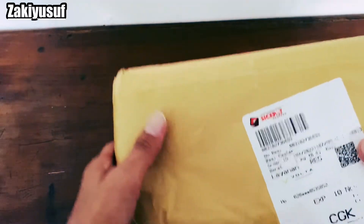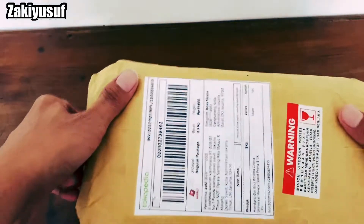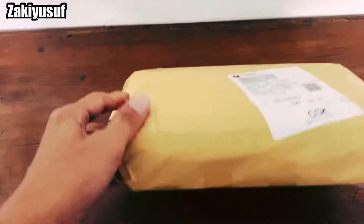Halo, Assalamualaikum warahmatullahi wabarakatuh, kembali lagi bersama gue. Di Zaki Yusuf Channel. Di video kali ini gue mau unboxing...